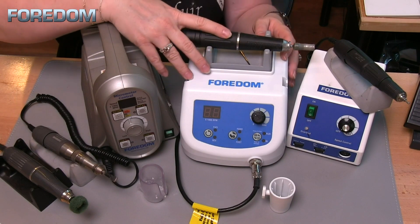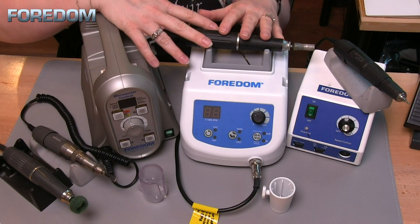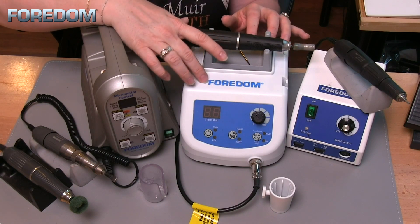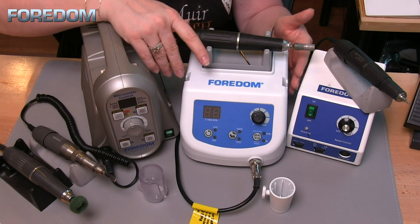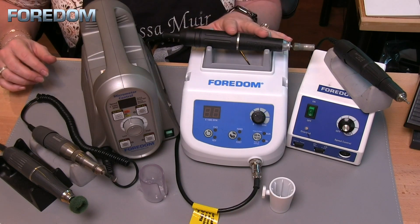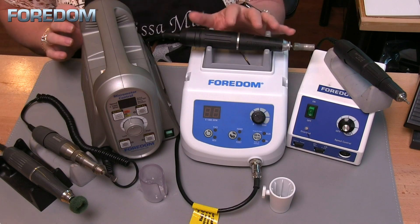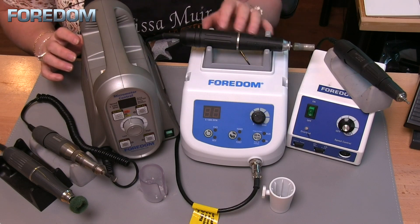The 1040 has something no other Fordham micromotor has: that low-speed, high-torque capability. It can go from 500 RPM to 50,000, or from 500 to 5,000 RPM — and in both cases that 500 RPM is high torque. That high torque is about 8 Newton-centimeters, and I want at least 7 Newton-centimeters for diamond and stone setting. So this is definitely capable of that, especially at that lower speed.